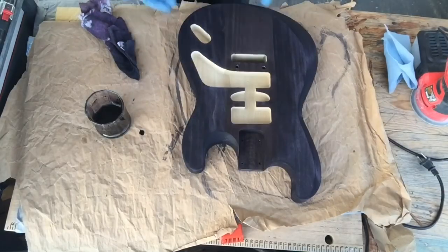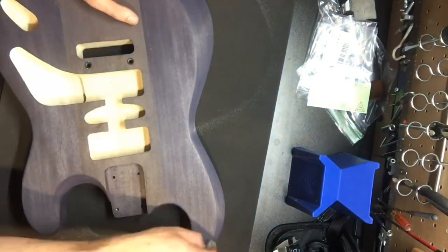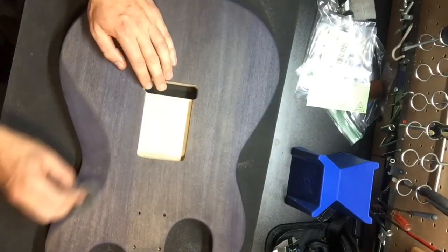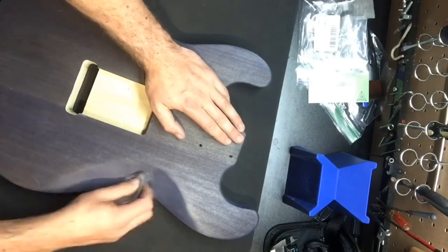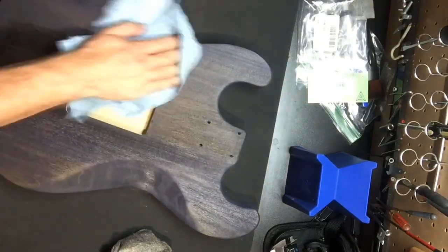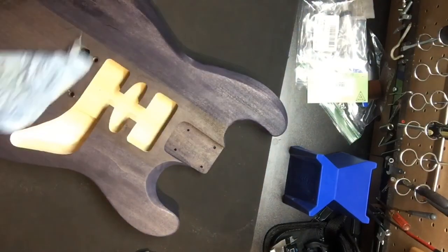Didn't know how it was going to react in that darker middle stripe, but again pretty pleased with the results. That's all it takes. Going in with some 0000 steel wool to knock off any of the grain that has been raised from the dye — with a water-based dye like that, it's going to happen. Cleaning it up and vacuuming up all the little steel wool strands; don't want those ending up in your guitar. You might have to do that a couple of times — dampen it with a wet cloth and see if the grain raises again. I had to do this two or three times.